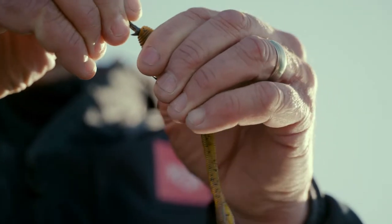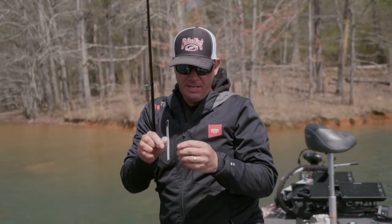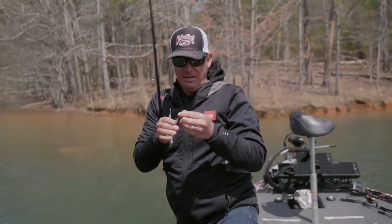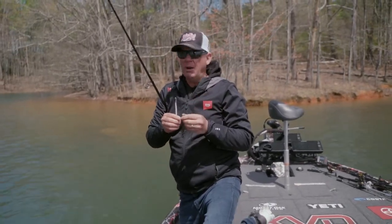Instead of rigging it kind of Texas style, I just thread it on there with the hook completely exposed. It's more of an old-school jig worm technique. The key with a shaky head is to always use as light of a head as you can get away with.